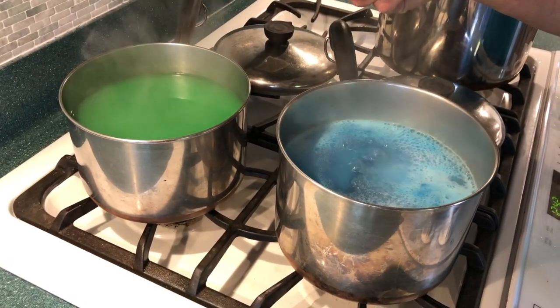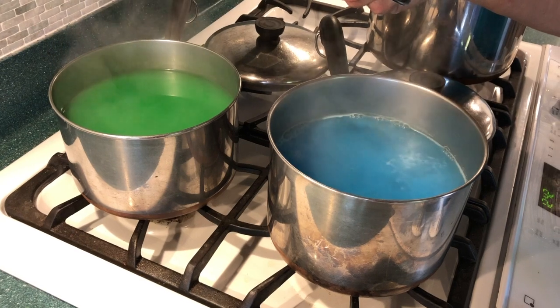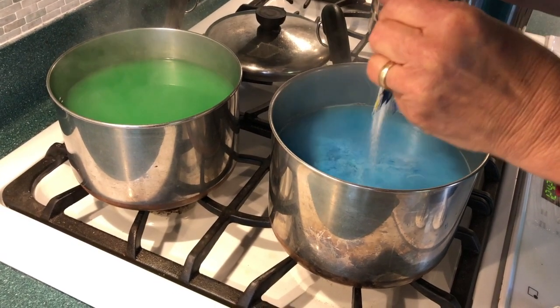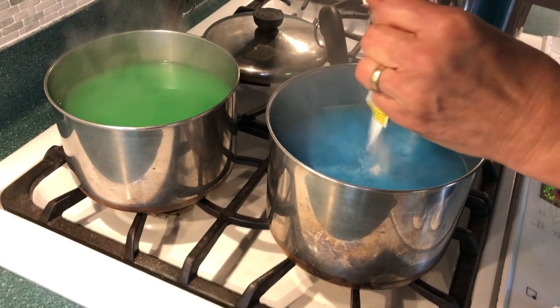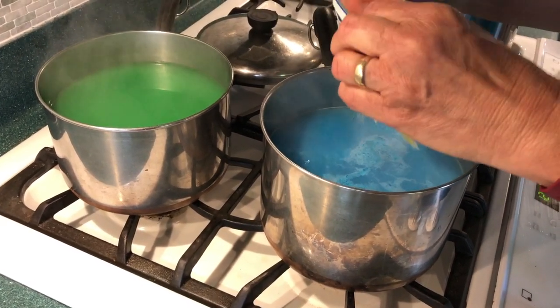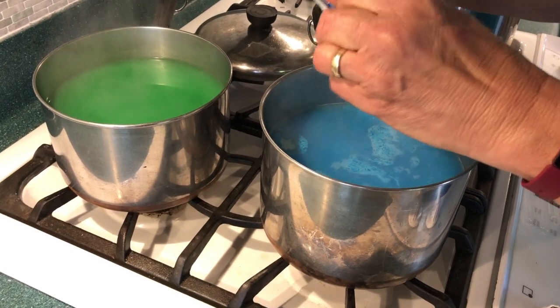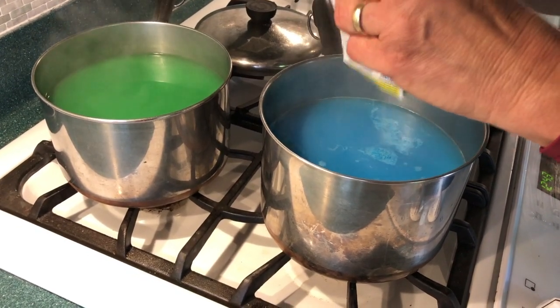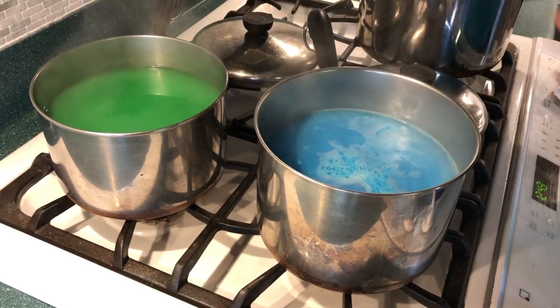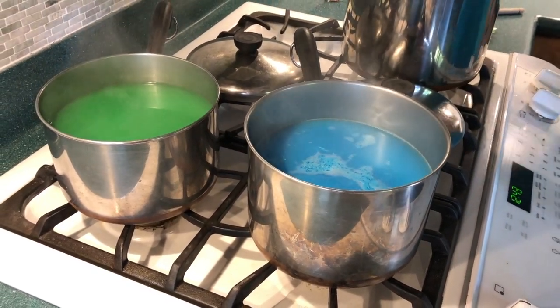I'm going to give it a chance — kind of like adding your coffee to boiling water from the microwave. And it smells good too, that's the funny thing. The wool seems to absorb some of the odor. It sort of smells like cherry. We'll give that one a stir as well.